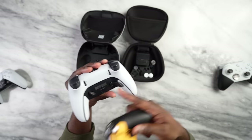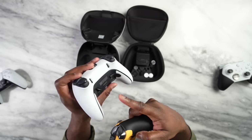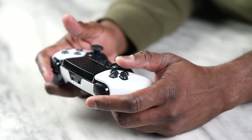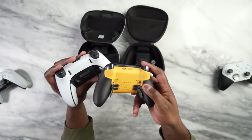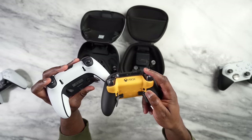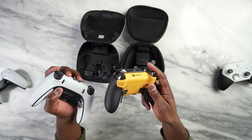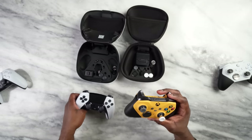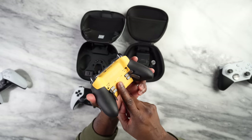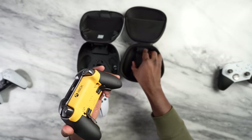Both controllers have adjustable triggers, so you can go ahead and adjust the triggers for both. The PlayStation controller still has its specialized haptic triggers compared to the Xbox. But if you want to manually customize it while gaming — say you're in a shooter and want something quick, or you're in a racing game like Forza or Gran Turismo and want full access — you can do that. That's available for both controllers. Both support USB connection, and the Xbox Elite 2 also has pogo pins, which work with the charging dock.